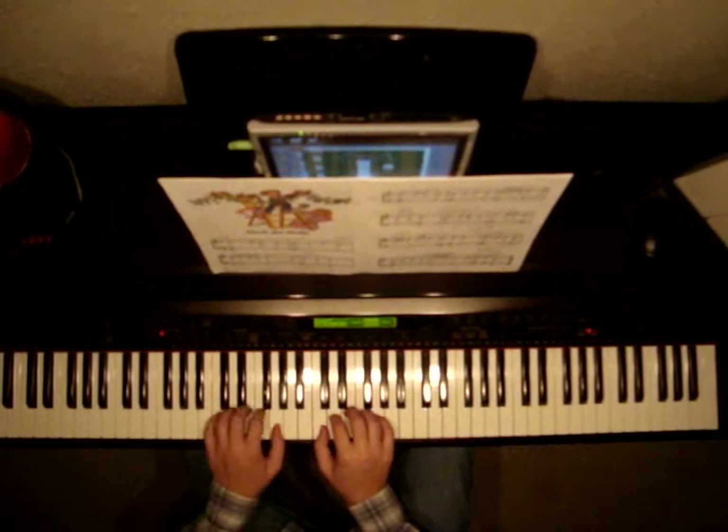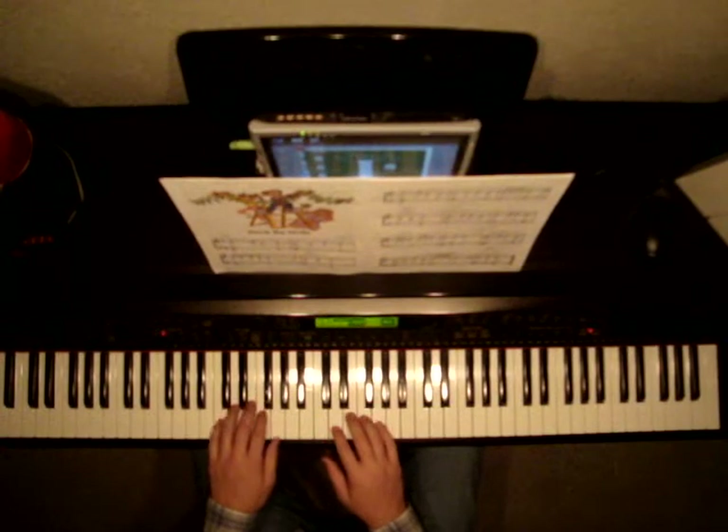Left hand is going to start in low C position: C, D, E, F, G. I'm going to play it once and then I'm going to go over it bar by bar.